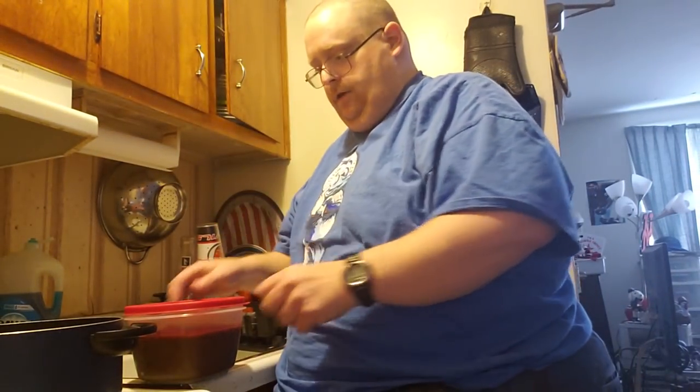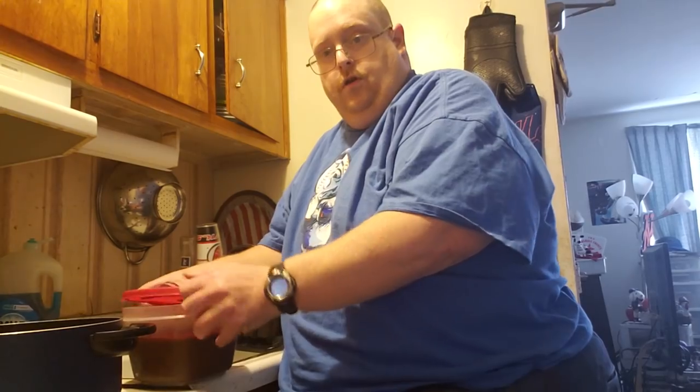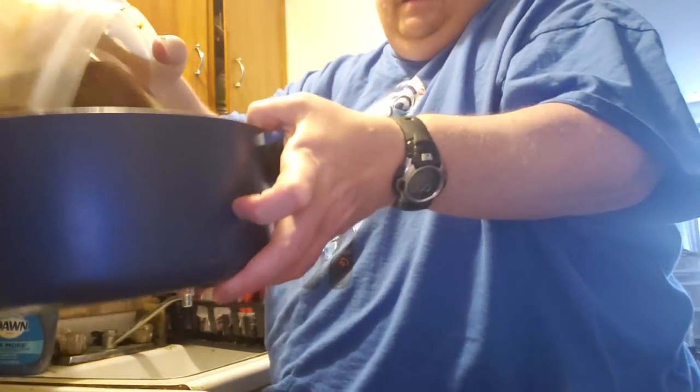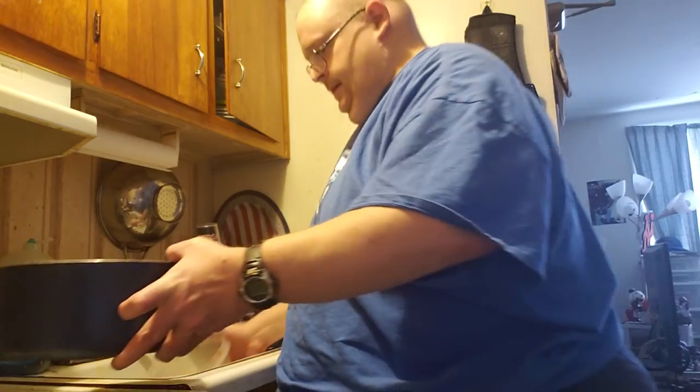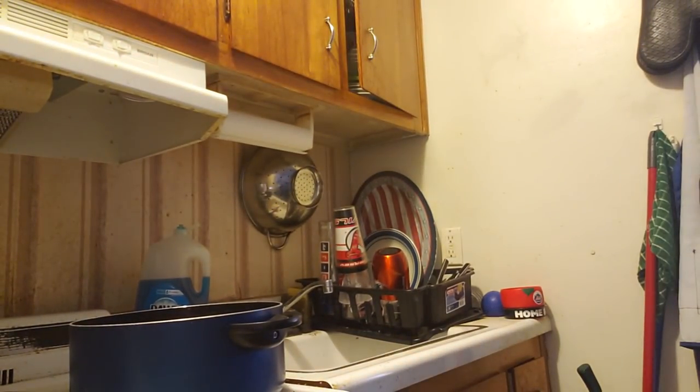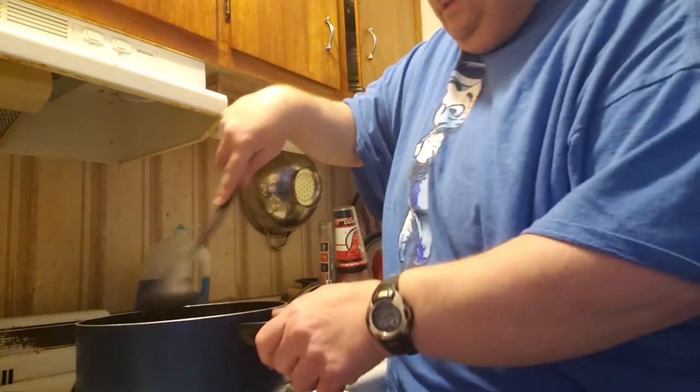One good thing about making the meatloaf is we get to reuse some of that leftover gravy from the roast we made the other day — the homemade gravy. Now it comes out kind of clumpy, more like jello than gravy. It's jello gravy. To revitalize it, we have to put some water in it first and smash it down a little bit.